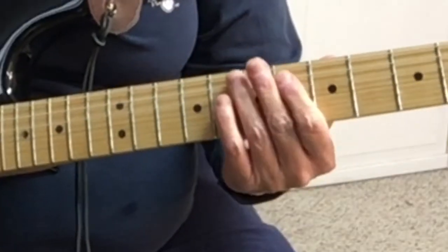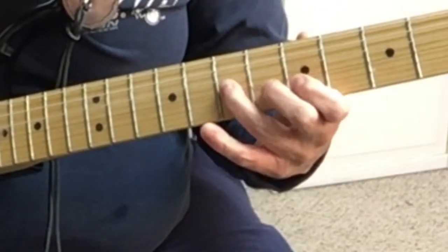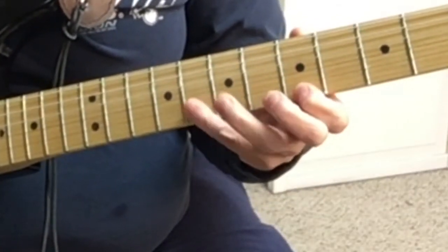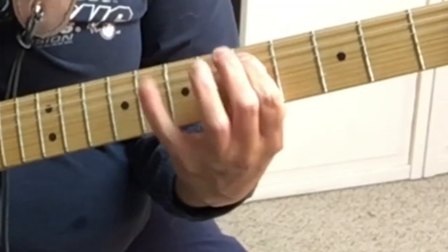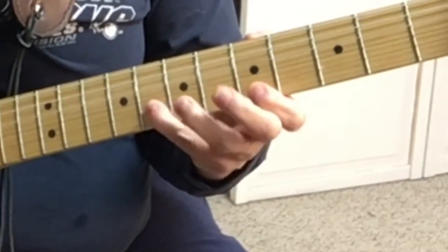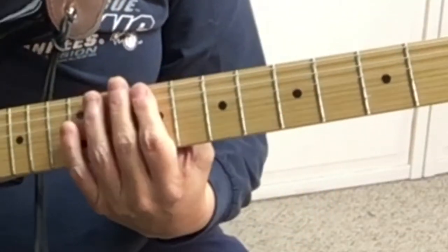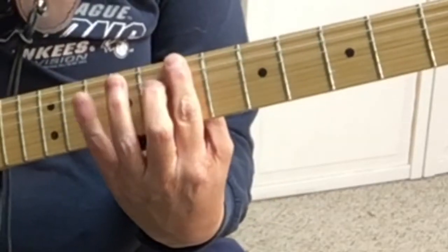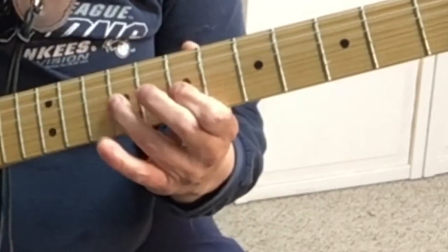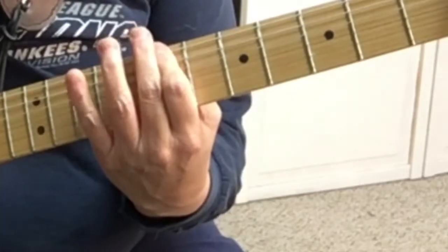So we're going to go over form number 1. The scale in A is — that's in A. Let's say we're going to do it in B, move up to the B, G.